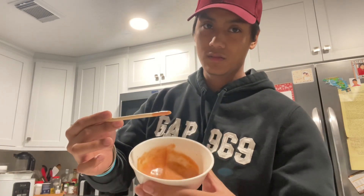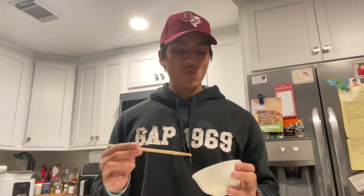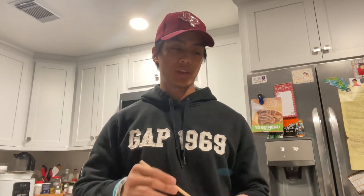It should look a little like this. I'll give it a try. Tastes pretty good, so I'll just keep it like that.